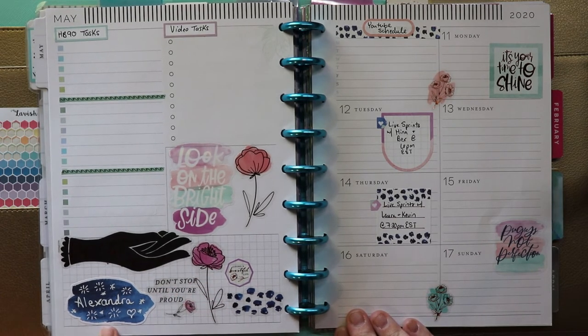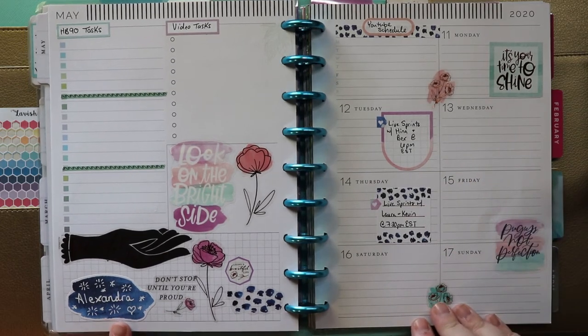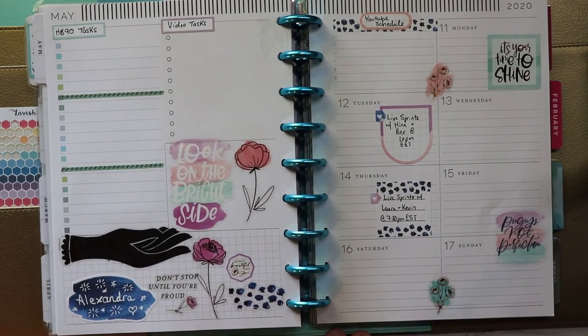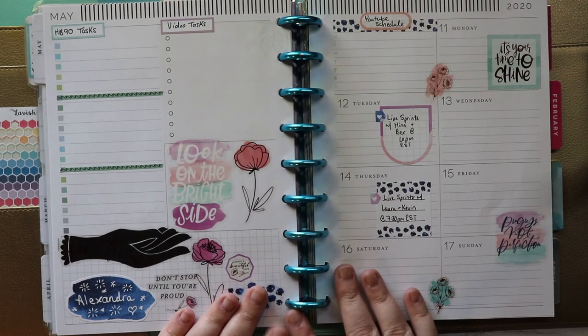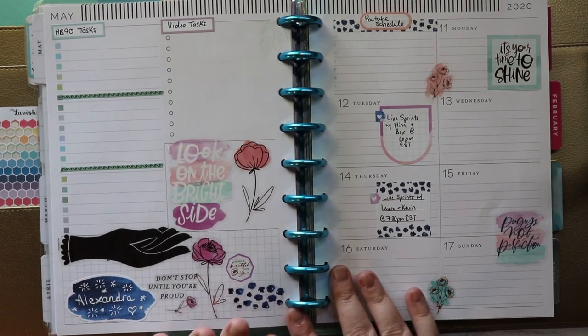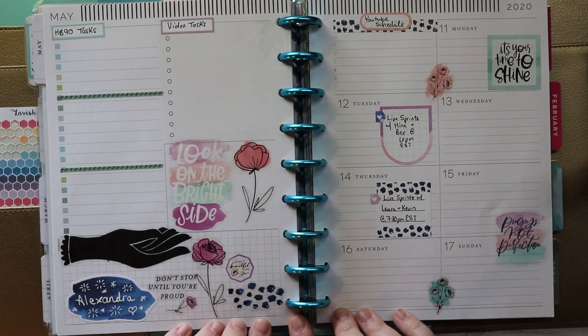I am fairly happy with how this voiceover process went, and I will try to do this again next week. That is all I have for today. I post reading, writing, book, and planner-related videos on Mondays, Wednesdays, and bonus videos on the weekends. So if you don't want to miss anything I have going on in the future, make sure you subscribe. And until then, I will see you guys next time.